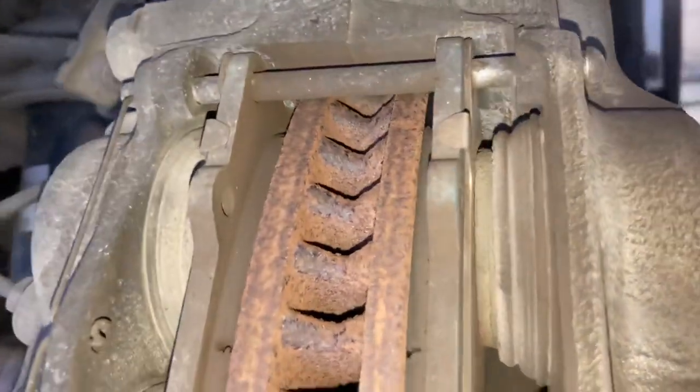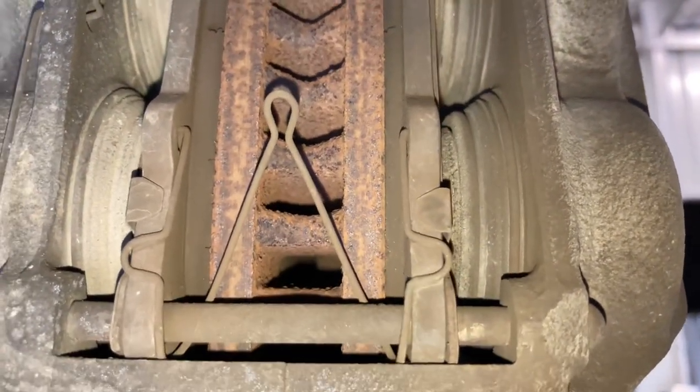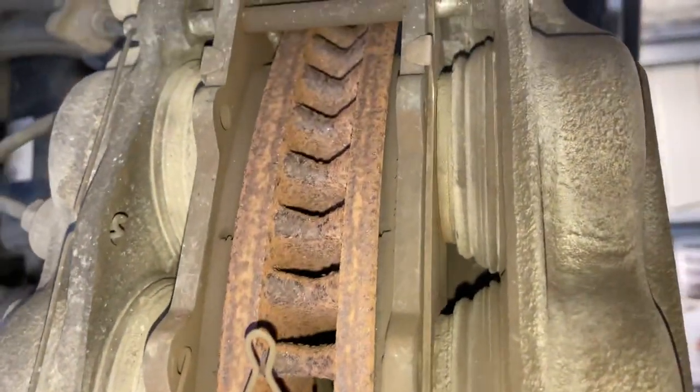We've got the front wheels off this one. I'm borderline - I'm pretty well recommending pad replacement - but I'm going to tell you why I'm borderline, and maybe why you should or why you shouldn't. Let's go over to the passenger side and have a quick look.